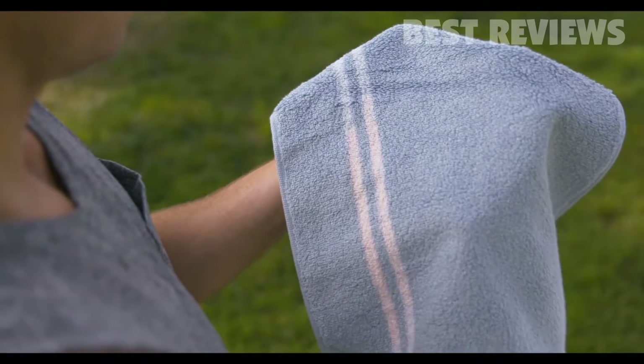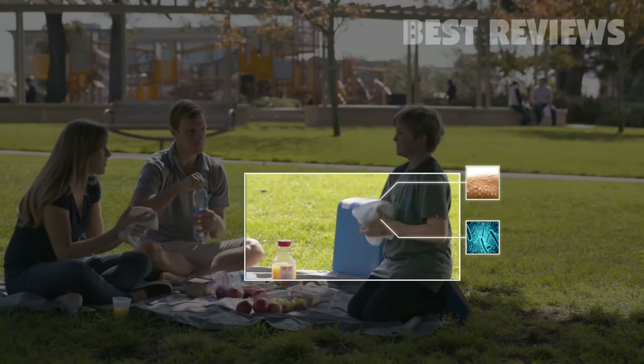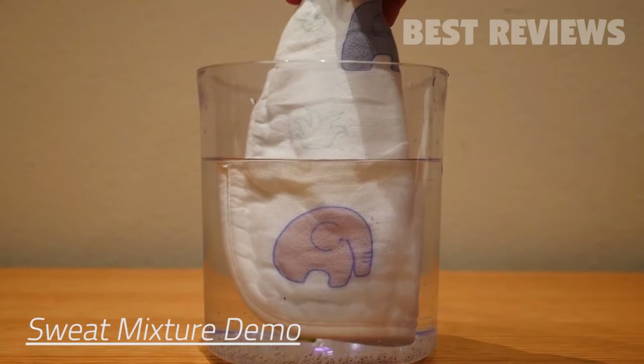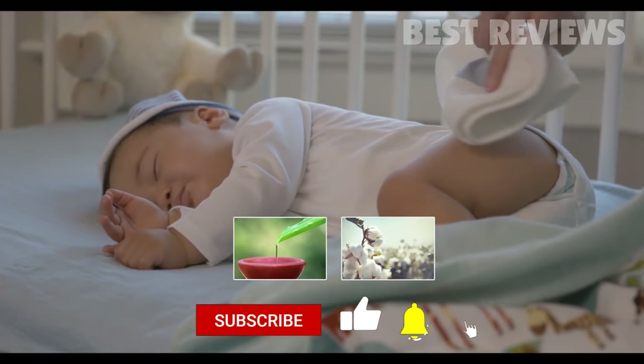In response, we created Mizu — a smart, self-cleaning towel with contaminant-detecting technology. When Mizu's sensing areas get contaminated by oils, sweat, residual soaps, or bacterial metabolites, the color changes from blue to red to remind you when the towel needs to be cleaned.